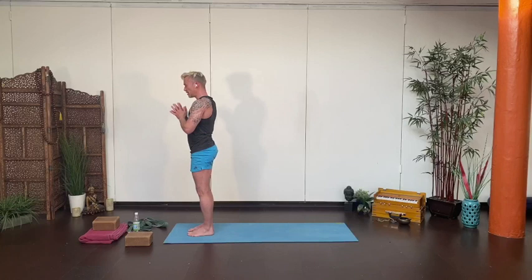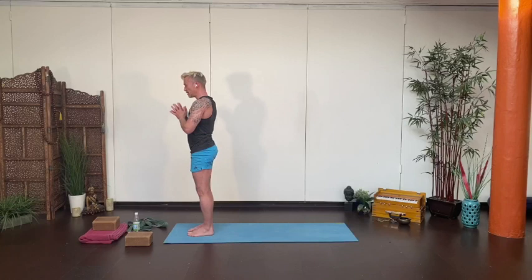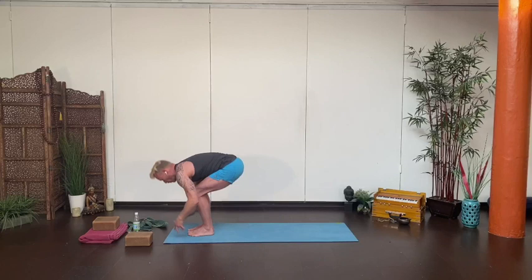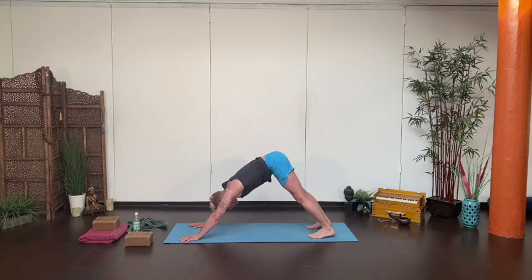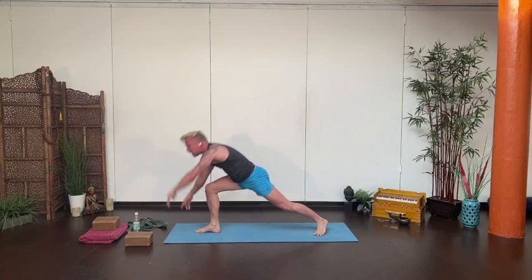Breathe your way all the way back up. Release the arms, shake it out, and then step to the front of the mat. Another standing sequence — bend your knees, sit back into your chair, take a deep breath. As you exhale, fold forward. Lengthen back. Step or float back right into your low push-up, then upward-facing dog, and back into downward-facing dog. Lift your right leg, return to warrior two — step to the midline, lift up, open to your left, level the hips.